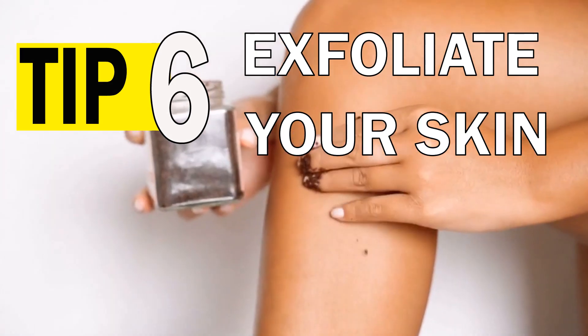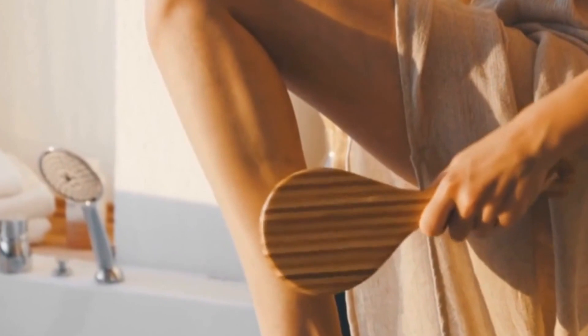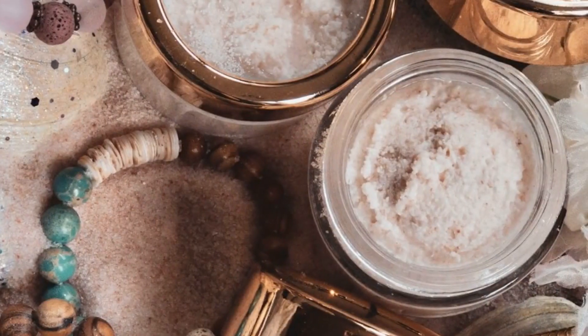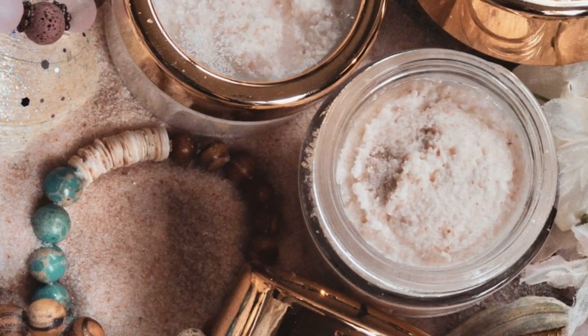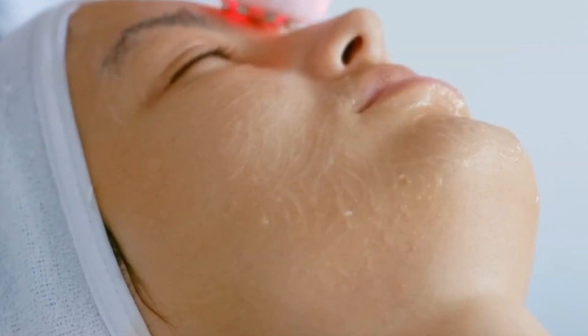Exfoliate your skin. Coffee grounds can also help exfoliate your skin and remove dead cells, leaving it smooth and soft. You can make a simple body scrub by mixing coffee grounds with coconut oil, yogurt or honey. Gently massage it on your skin and rinse it off.